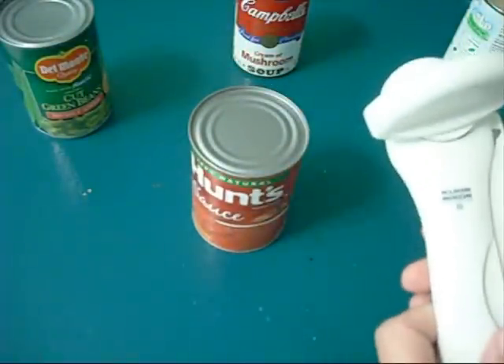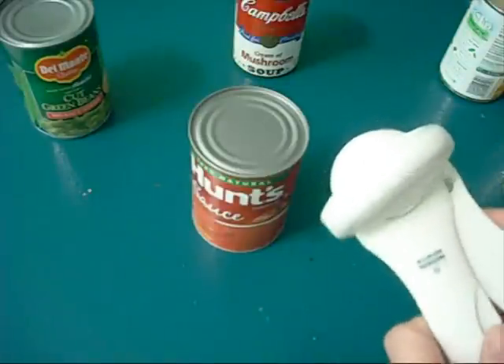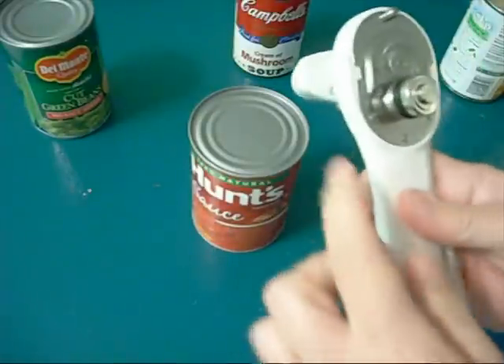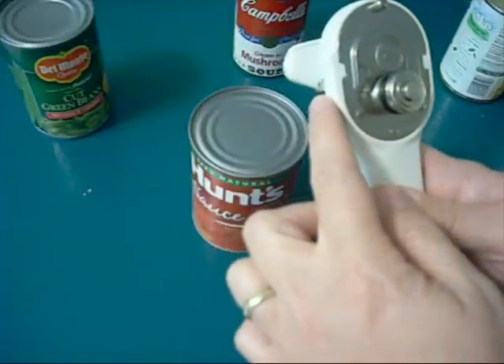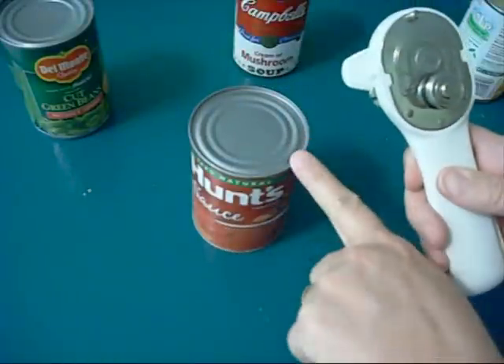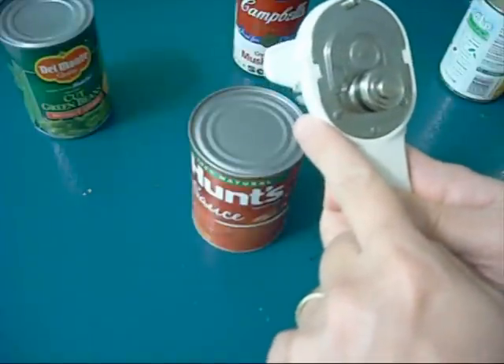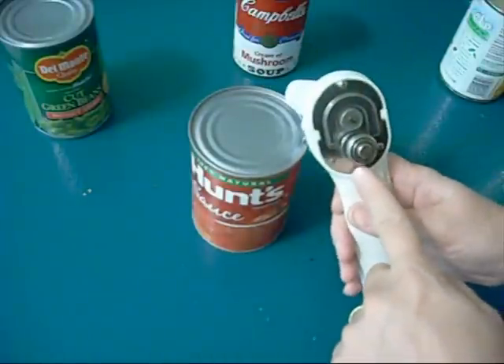The instructions are very vague, so I did read the instructions, but I still could not figure it out. But here's the key — it's this little bird mouth right here. You put it around the edge of the can, so you can see where if I close them, they come together.